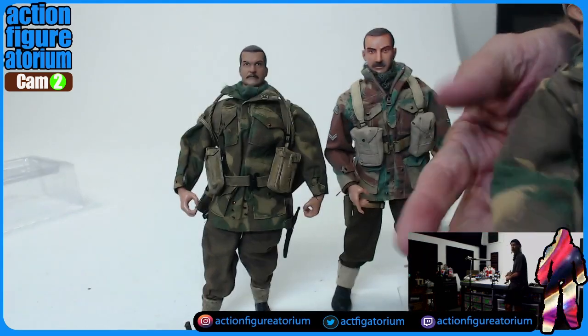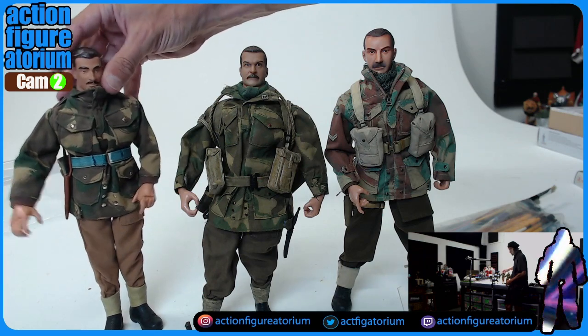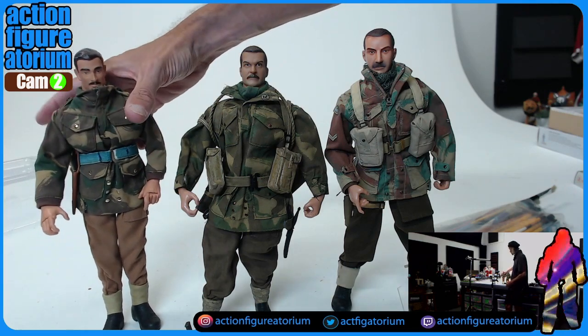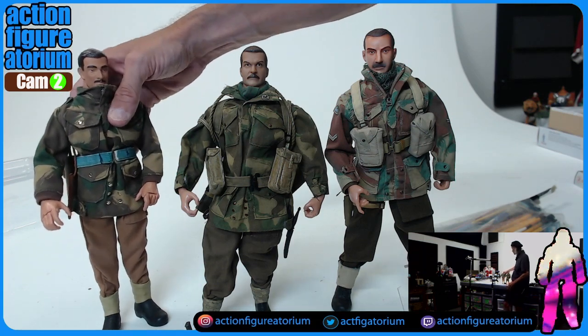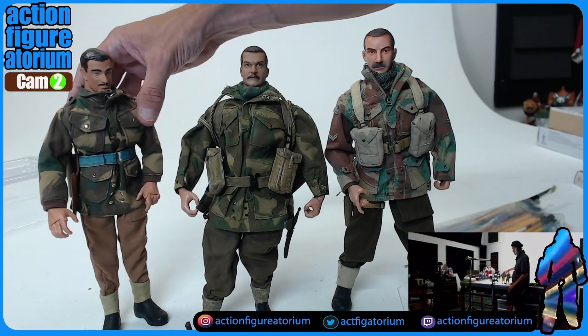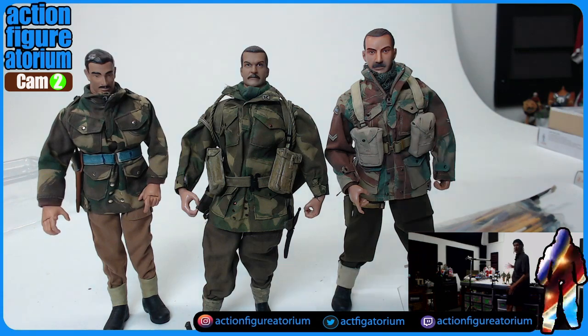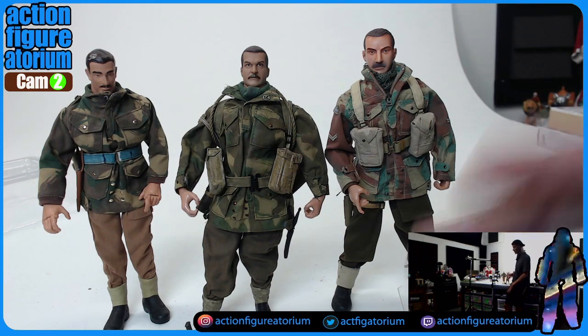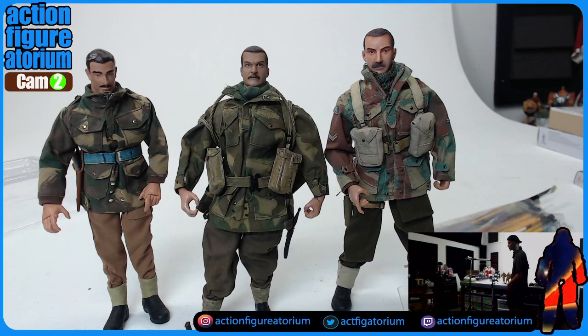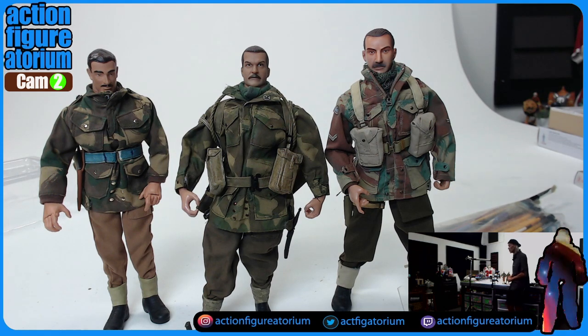If you are somebody who is trying to kitbash together 1:6 scale action figures and you're looking for a really good buck — that is to say, a generic body with which to put head sculpts and clothing on — look for cheap G.I. Joes that have those hands and you will not go astray. In fact, a good place to look for them are on the Lucasfilm Star Wars 1:6 toys that started coming out in the 2000s. You can find the Super Articulated fingers, hands, and bodies. I recently picked up a Count Dooku who had one of those bodies, and that's how I learned they were just taking all those bucks and using them for G.I. Joe and Star Wars.